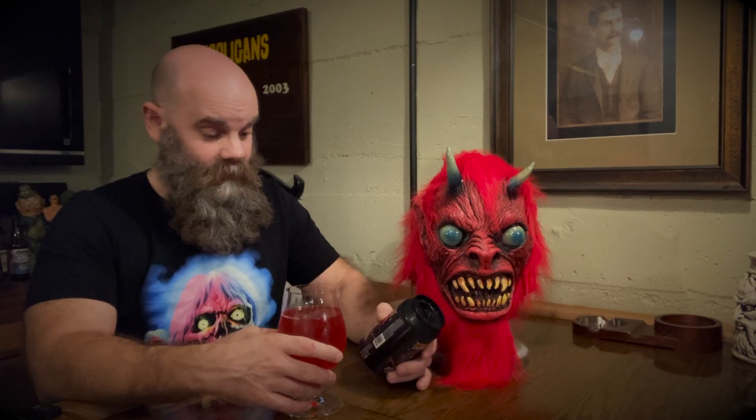So you can definitely smell it — the raspberry comes through like super strong on this beer. If you guys are fans of raspberries — I love raspberries — they're low glycemic berries, high in fiber, some of the best things you can eat. I love raspberries, and I love cherries too for their anti-inflammatory properties; they actually help you sleep better. So there's a couple lessons for you kids out there. Let's give it a try.